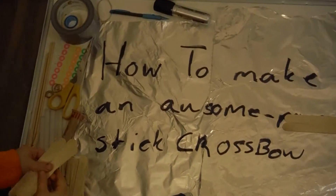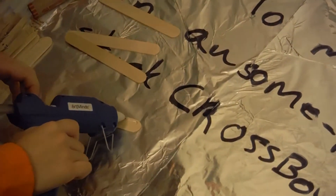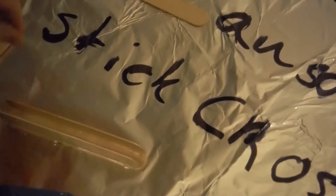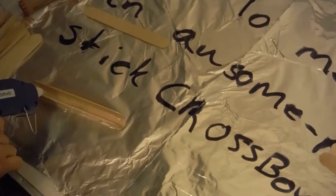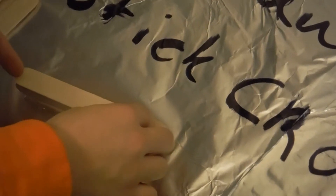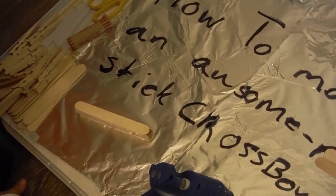Let's start out with a few popsicle sticks. We'll just take a little bit of glue on one side and stick one on like that — just count to 30 or so. We'll do the same on the other side. On top, you'll do a little bit of glue, then carefully put this next one on. Make sure all of them are aligned and stick it on. Let that dry for about 30 seconds.